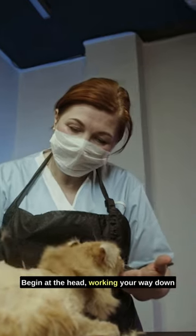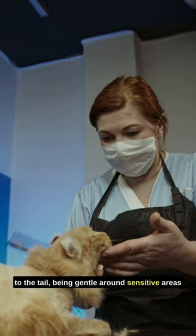Begin at the head, working your way down to the tail, being gentle around sensitive areas like the belly.